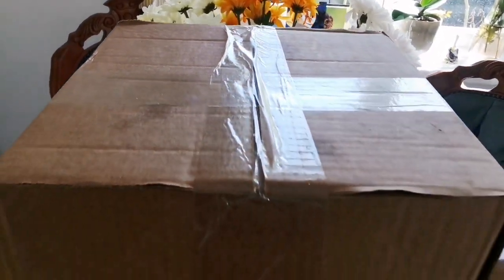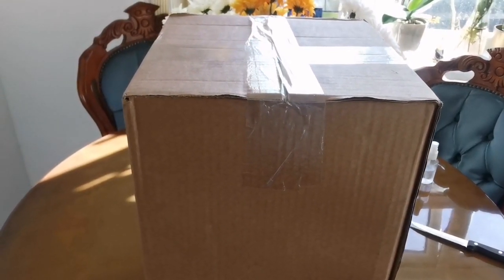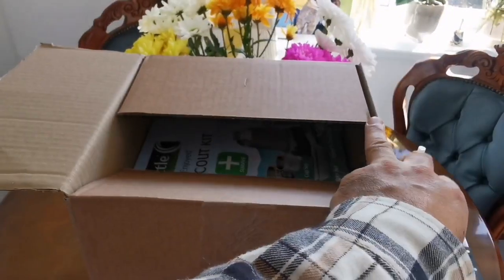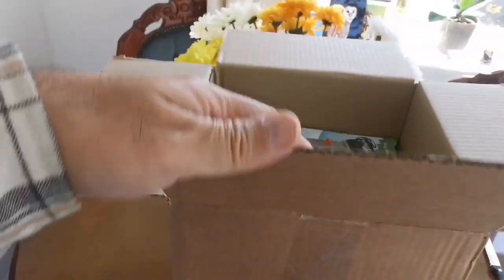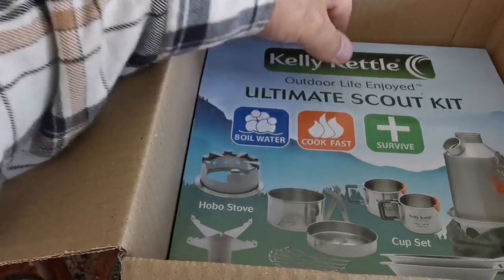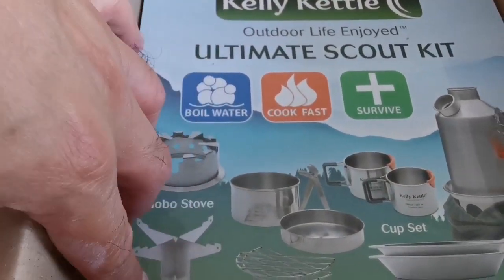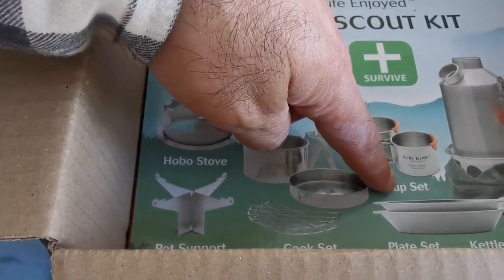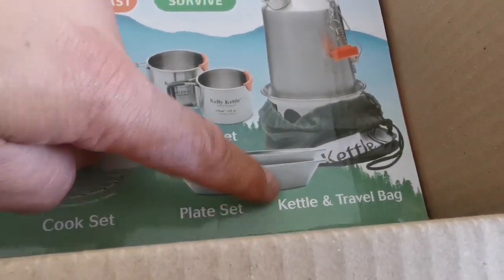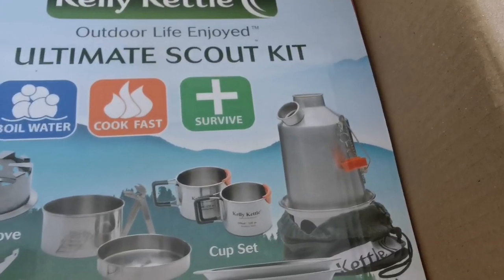This is an unboxing of a Kelly Kettle and hobo stove with all the accessories. Let's open and see what's inside — the ultimate Scout kit: boils water, cooks fast, survive. Contents include the hobo stove, pot support, cook set, cup set, plate set, kettle, travel bag, and the Scout kettle itself.